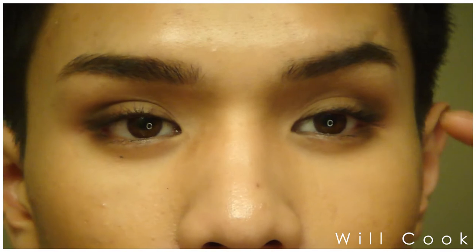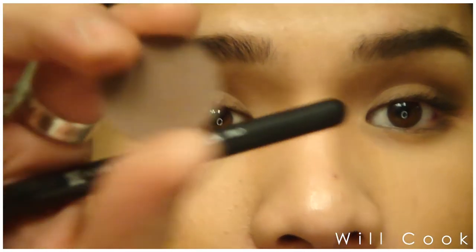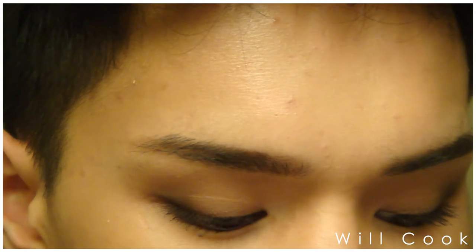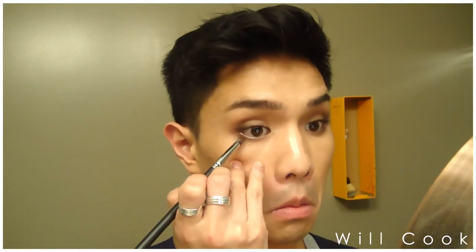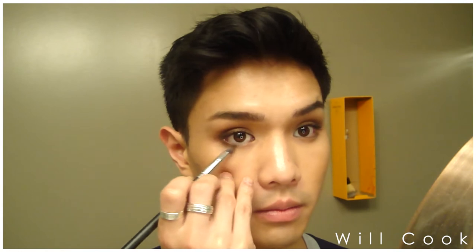To intensify the look a little more, I'm going to define the lower lash line. Using a very precise pencil brush from bdellium tools, I'm taking Handwritten by MAC again in the medium brown shade and running it under the lower lash line. I'm only bringing it in about halfway under my eye and flicking it outwards just ever so slightly, then doing the same on the other side.